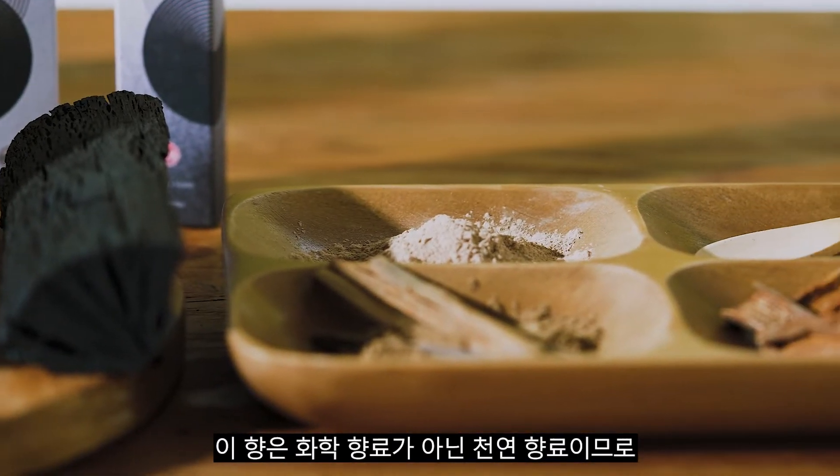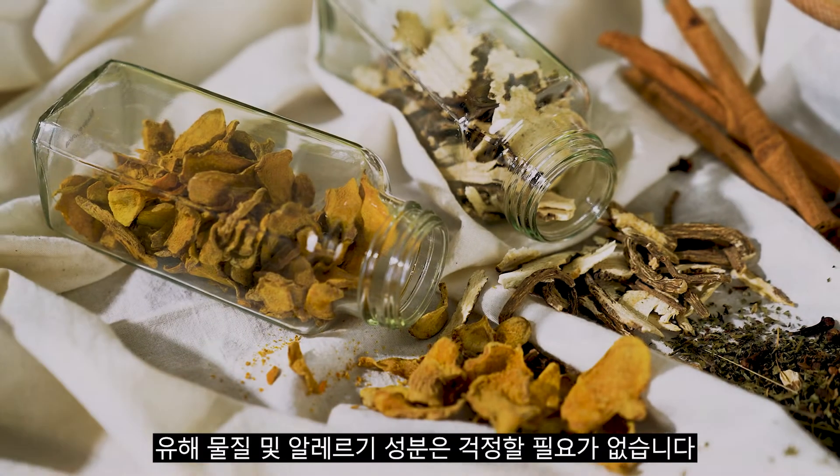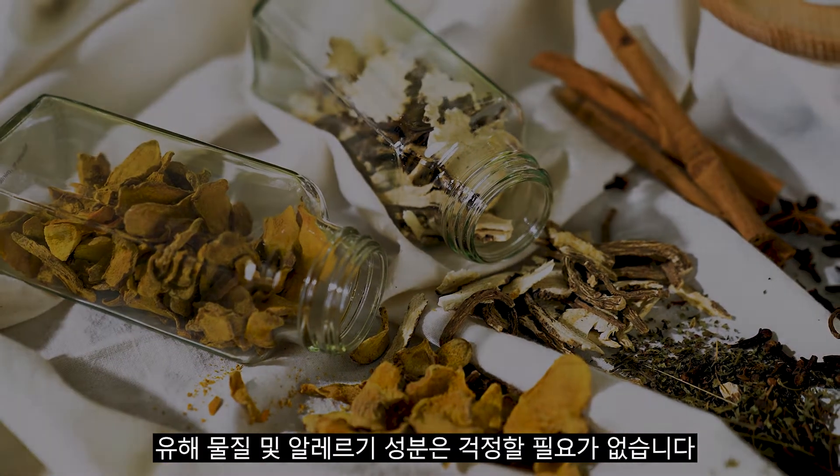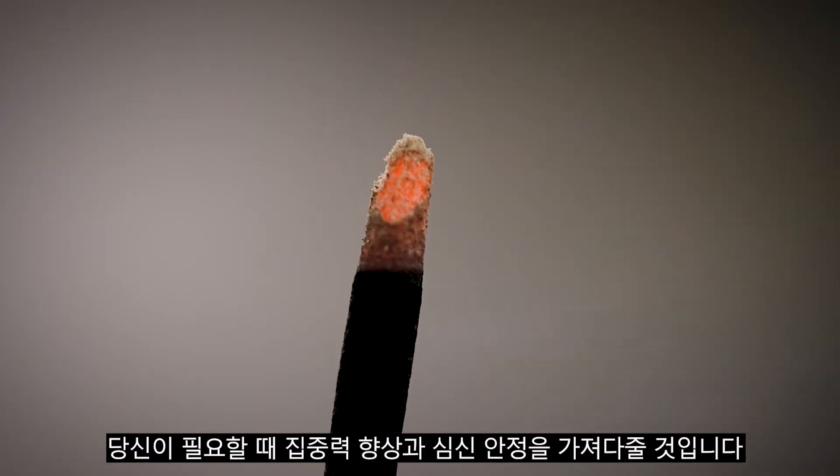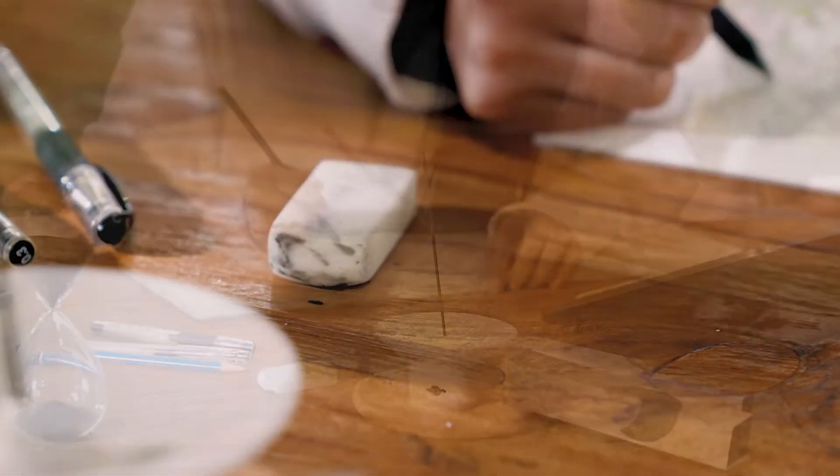With zero hazardous chemicals or allergens, enjoy our genuine incense that is reliable. Simply light up to stabilize your mind and body and improve your concentration as needed.